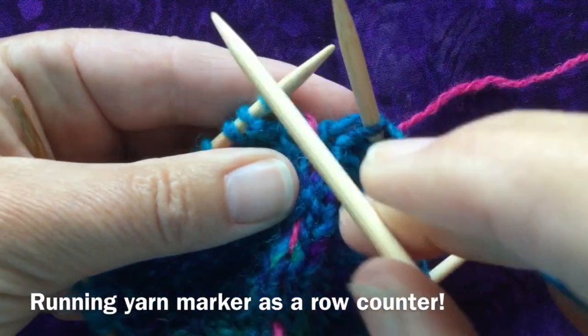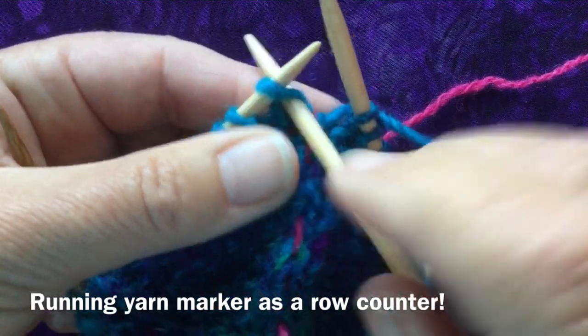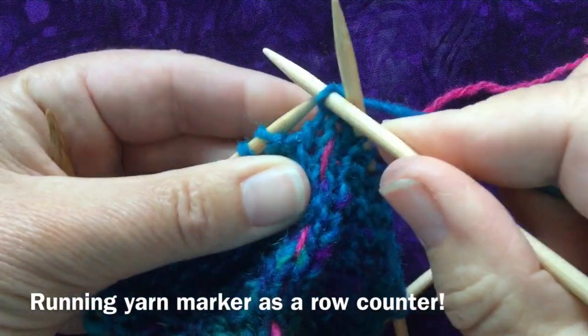If you're a left-hand yarn operator, make sure the marker yarn goes underneath your working yarn.